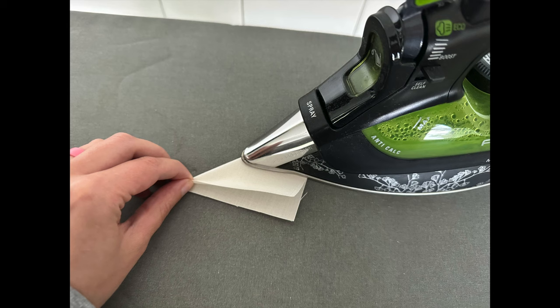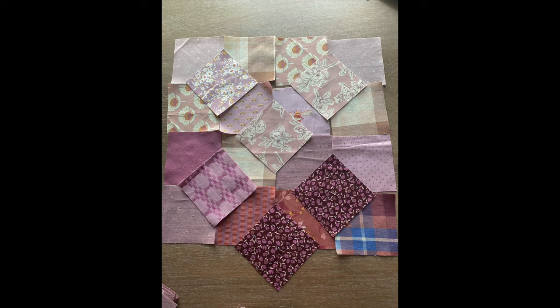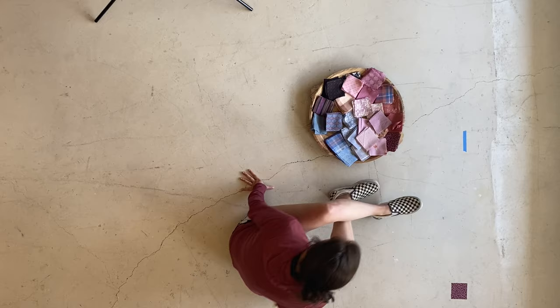Moving on to the sewing instructions portion of the pattern on the bottom of page four — it is now time to fold all of our frame squares in half diagonally. You'll press a crease with your iron and then set those frame pieces aside for now. Then you'll want to decide on a layout for your quilt. If you are doing a completely randomized layout or making a three-color quilt, this step isn't really necessary. But since I am making an ombre quilt, I really wanted to plan where each square was going to go within my quilt before I got started.